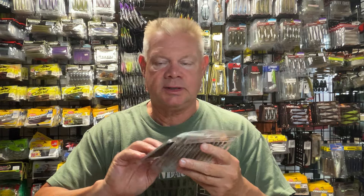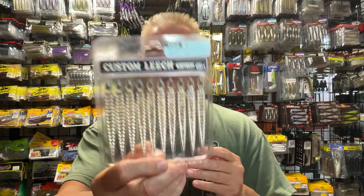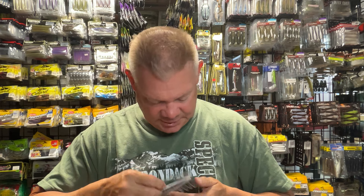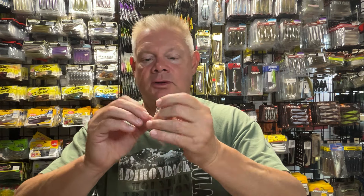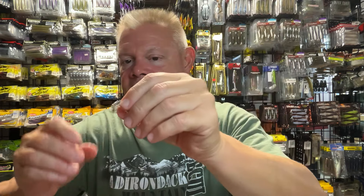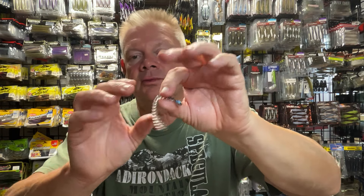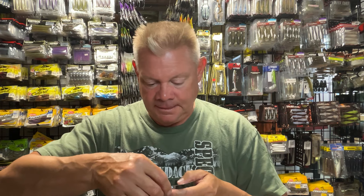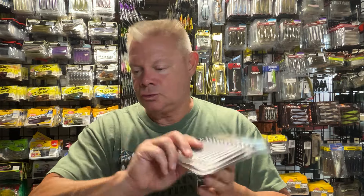Kytec makes a cool bait called their Custom Leech, which is a cool drop shot bait. You can imagine what this looks like in the water. They're very thin — almost paper thin — so you really want a very small drop shot hook. The only place for that hook is right in that head, so the fish do tend to tear these up, but they look really cool in the water and will get you some bites. I tend to throw these more in clear water.